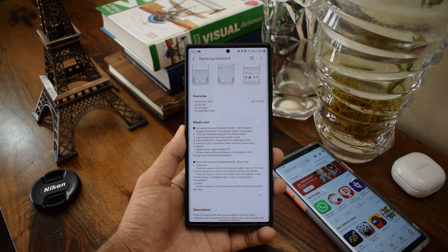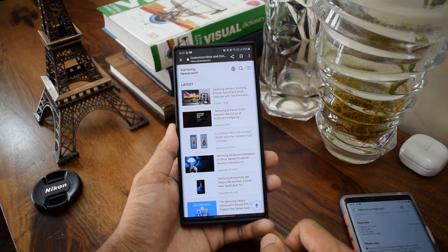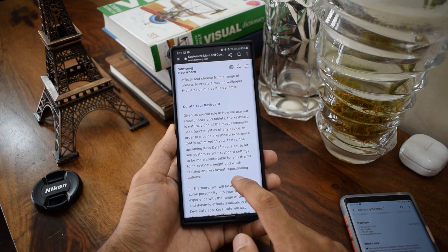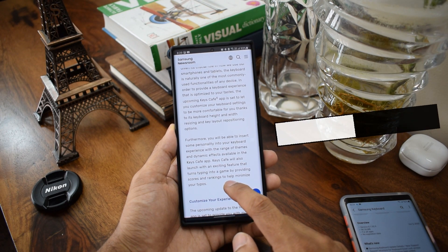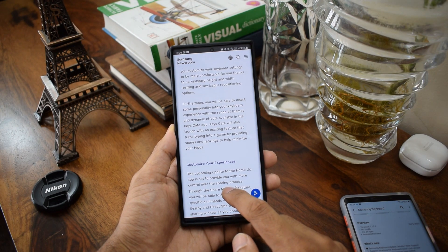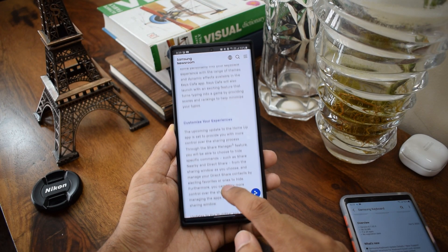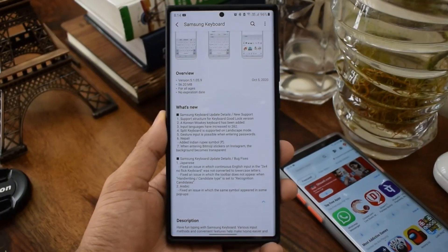First is the support structure for the keyboard Good Lock version. As you all know, Samsung recently announced a new module coming up for Good Lock called Keys Cafe, which will bring in some enhanced features and customization options like themes, dynamic effects, etc. This update brings in the support for this upcoming Good Lock module, which is really great.